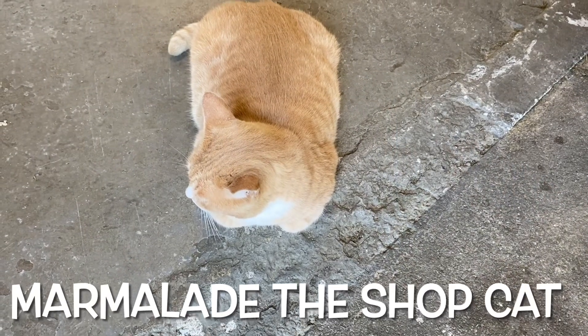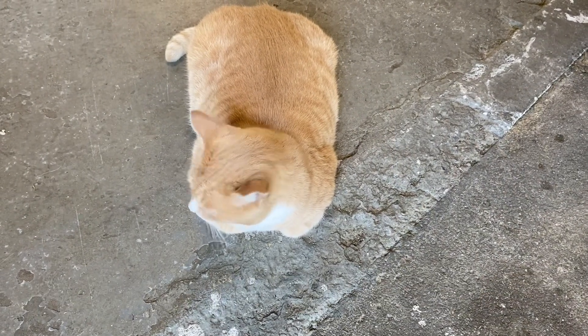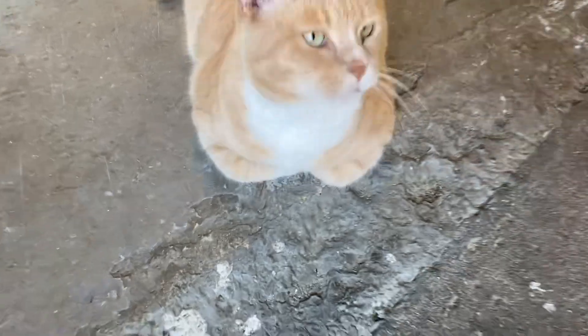Loafing around? Come on, we've got work to do. You ready? Let's go.